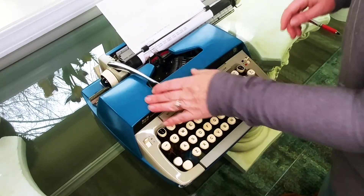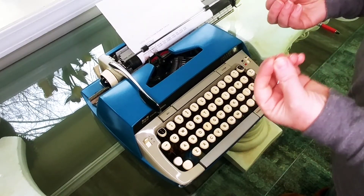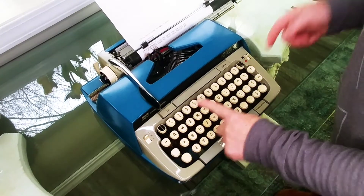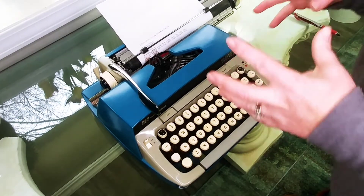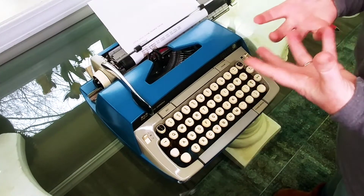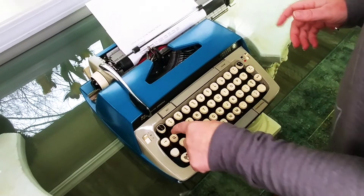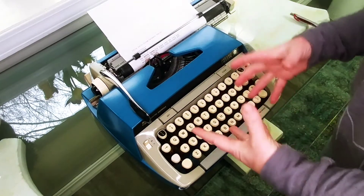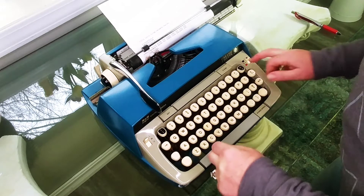One note about manual typewriters: sometimes it's going to take you a few tries to get used to how it types. Electrics are much more sensitive — they're more like a computer — but manuals each have their own feel. If you hit the key too hard it might stick, or too long. This one I've learned you just have to hit it kind of hard and quick, and it works much better that way. Sometimes if the key sticks, it's not because something's wrong — it may just be how you're hitting it. It has to do with the tension and feel of the typewriter and you just have to get used to it.